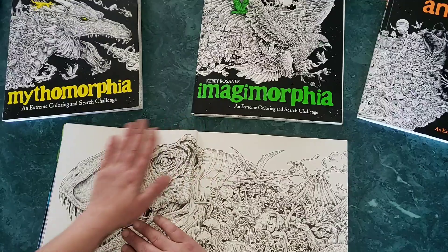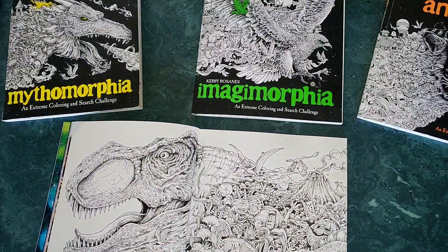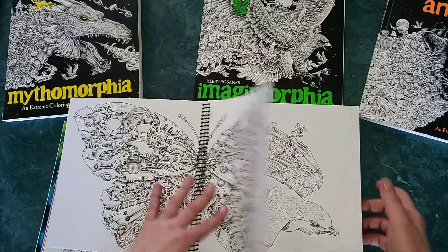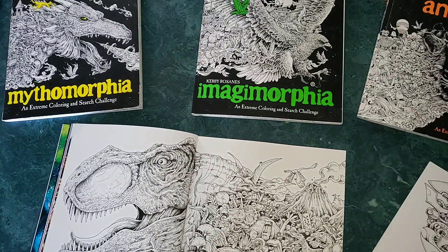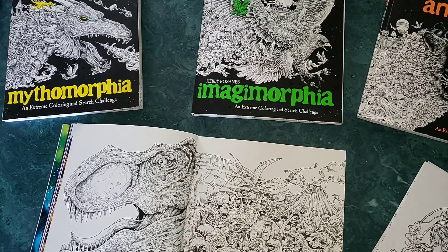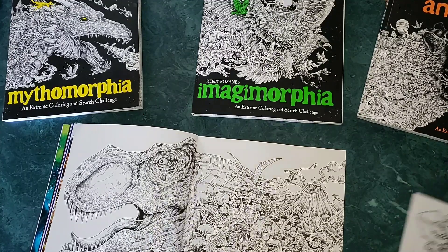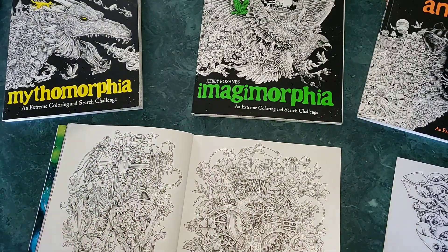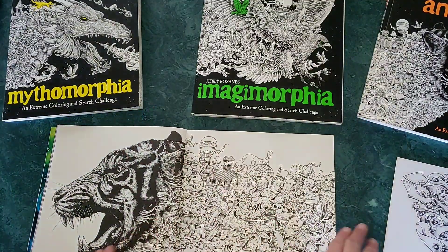We have the steampunk cat and the beetles. I'm going to take this book and have it spiral bound, like I've done with my other copy of magimorphia. I like it better because it gives you the ability to get into the cracks and crevices of the book and color right to the spine.